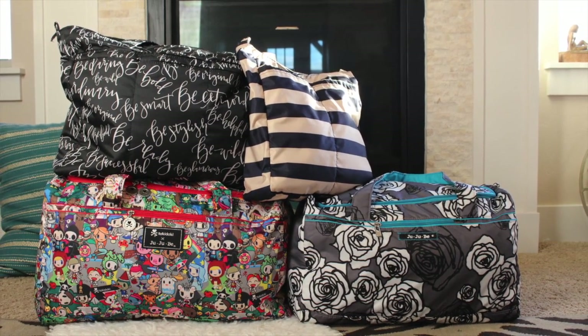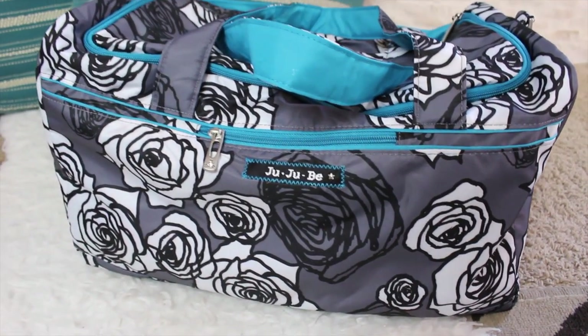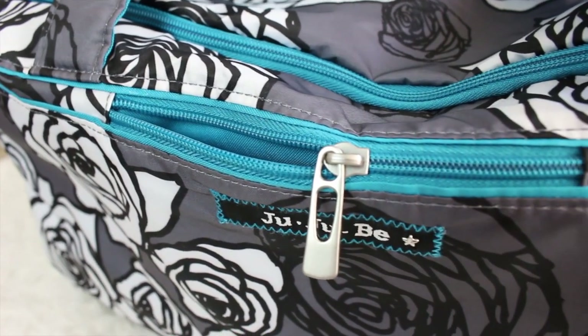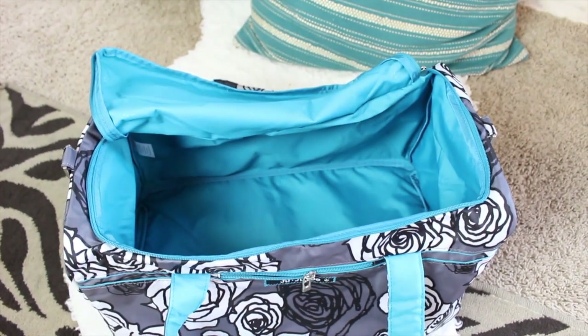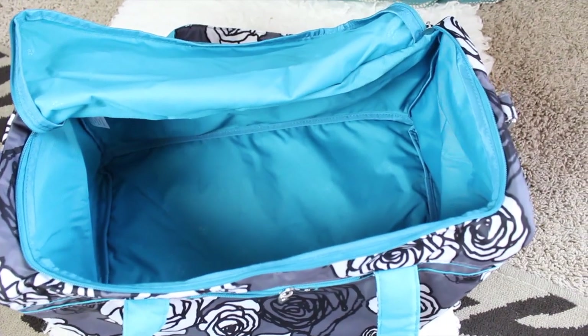We'll start with the two duffels. These are the exact same bag, just one is smaller than the other — the features are exactly the same, you just choose your size. This is the Starlet in Charcoal Roses. The features include a tote handle, a zipper in the front, a back pocket with two buttons, and the inside is a large duffel shape with a rectangular zipper on top, which is really nice for opening the bag and seeing everything at a glance.